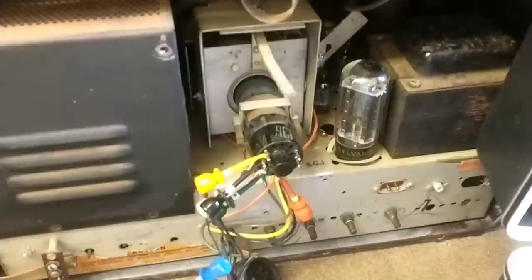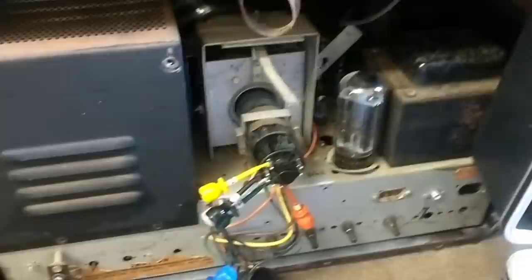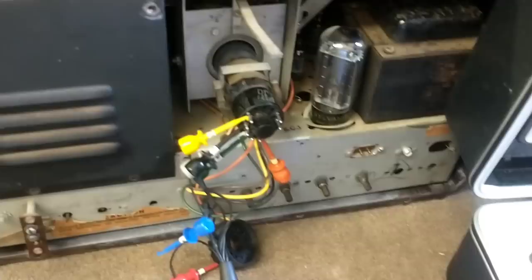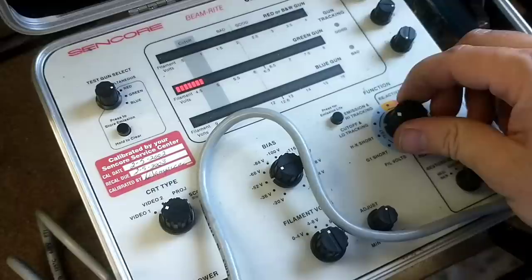We should be getting a nice bright picture here for sure. Now we just need to figure out what chassis this is, get the right schematic for it, and definitely troubleshoot the video output and maybe the high voltage. Would a 2,000-volt drop from 9 cause a completely black screen? I don't think so — I think it would be dim and blurry, but it should work. It's got good cutoff — this thing's happy. Good CRT.